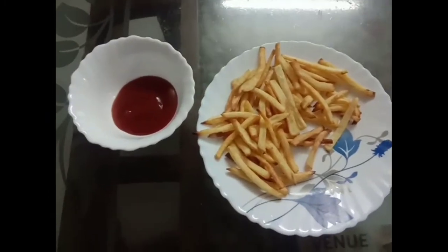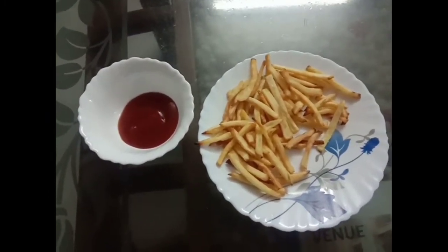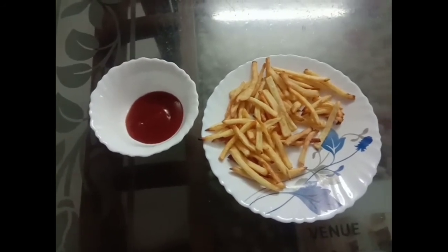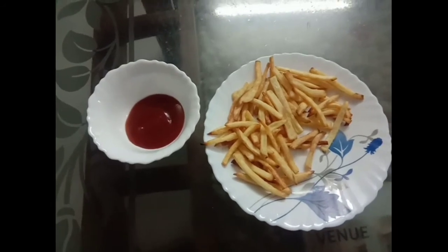I will make it as french fries. I have also made a sauce to go with the fries. I will try it and show you in a very good way.